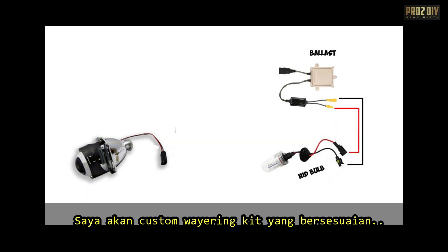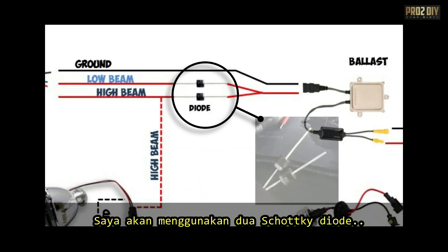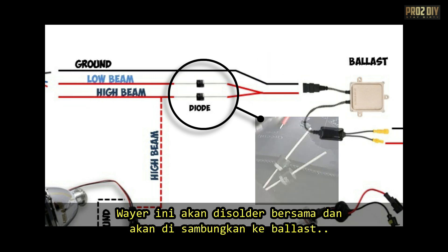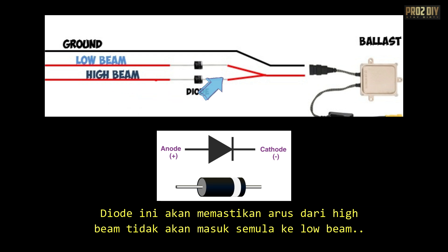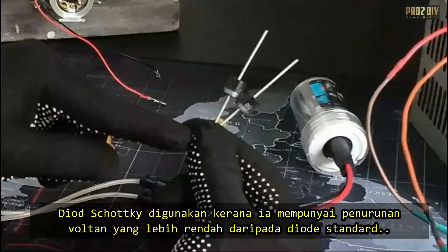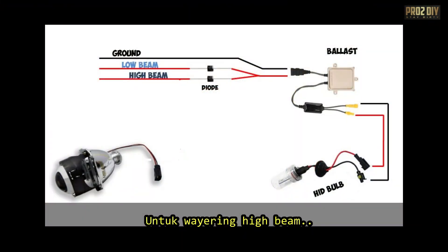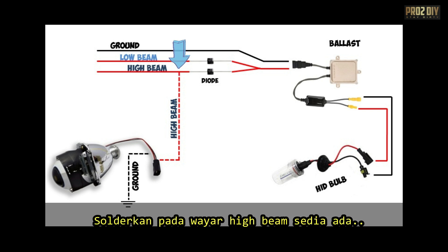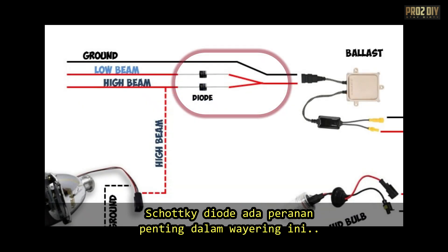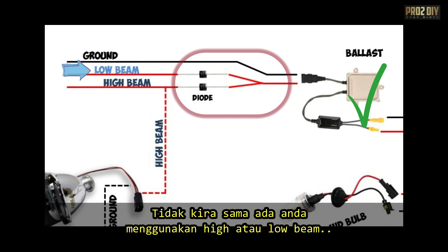To address this issue, I will create a custom wiring kit that keeps both the low and high beams on when the high beam is activated. I'll use two Schottky diodes, which will be soldered to the low and high beam wires. These wires will be connected to form a link for the ballast. The diodes ensure that the high beam doesn't send power back into the low beam circuit, which could cause issues. Schottky diodes are used because they have a lower voltage drop than standard diodes, resulting in less heat and better efficiency. For the high beam, you need to solder a new wire onto the existing high beam wire, positioning it between the H4 connector and the Schottky diode. The Schottky diodes make sure the HID ballast gets a consistent and stable power supply, whether you're using the low or high beams.